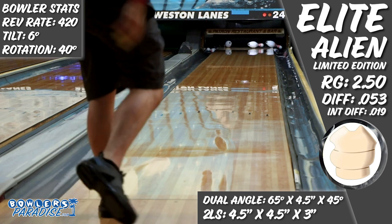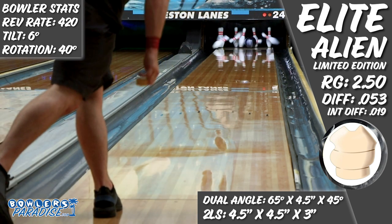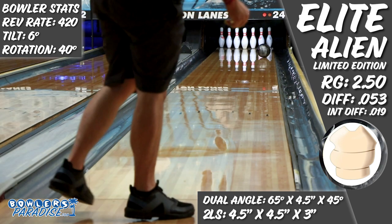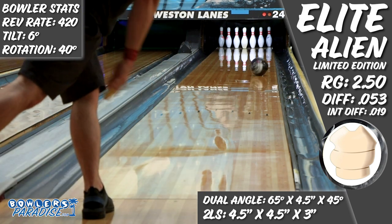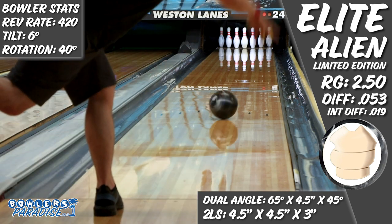One of the most interesting things I noticed in throwing this piece is that it really needed me to focus on keeping my axis rotation high. If I stayed behind the ball to roll it up the lane, the significant asymmetry of this core pushed the ball into its roll phase a little early, flattening out the angle off the end of the pattern. But those core dynamics also helped in controlling the overall ball motion by using a lot of fresh cover as it went down the lane.